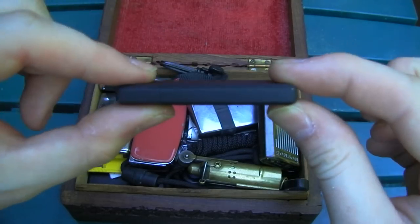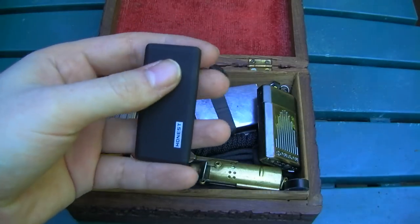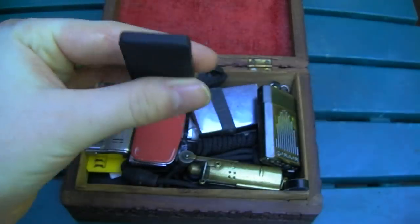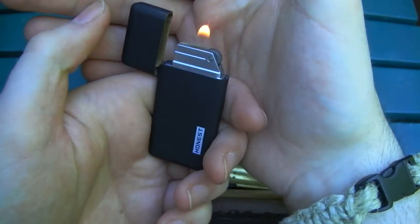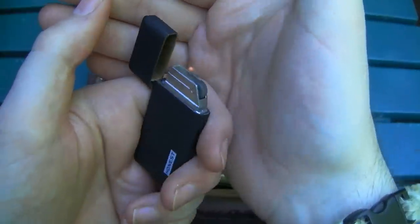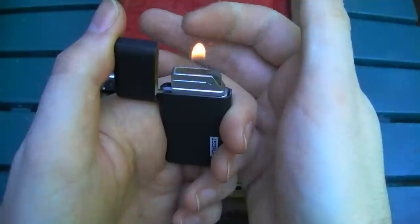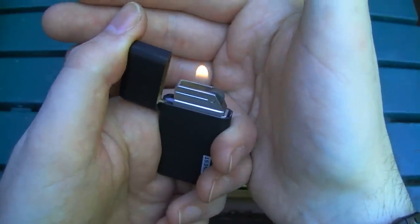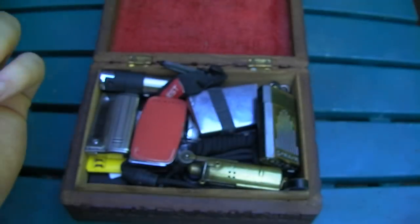This is another Honest brand lighter — super slim, like the size of a big mini but thinner. I've got the flame turned down real low on it, but it has a flint ignition and the standard yellow flame, which is really efficient in terms of fuel — burns a lot more efficiently than the blue jet lighters.